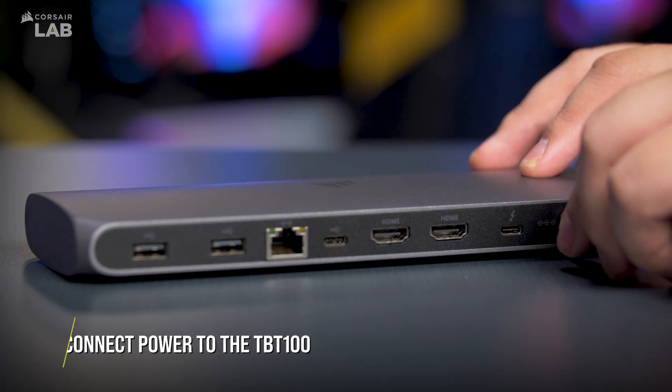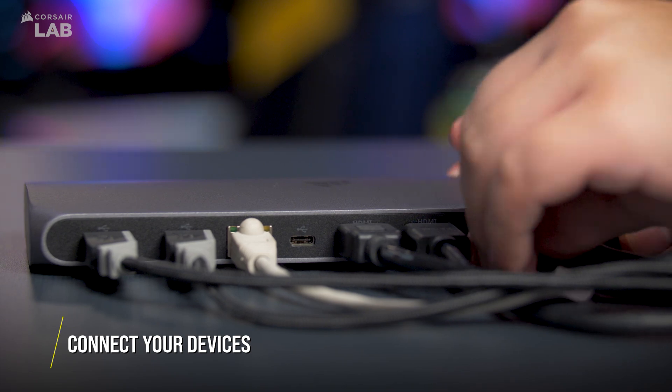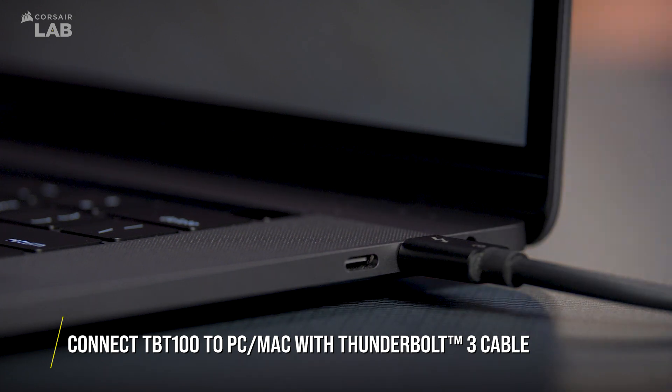To get started with the TBT100, connect the included power supply to the dock and plug it into the wall for power. Next, connect your devices to the TBT100, then connect the TBT100 to an available Thunderbolt 3 port on your Mac or PC using the included Thunderbolt 3 cable.